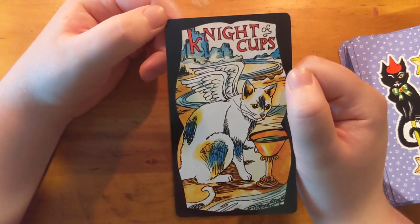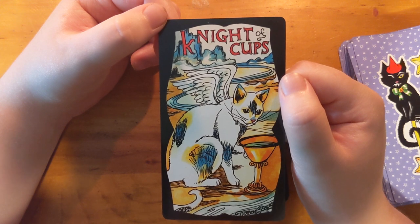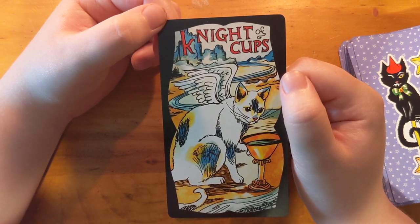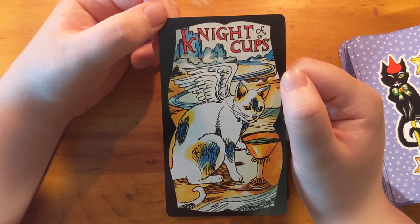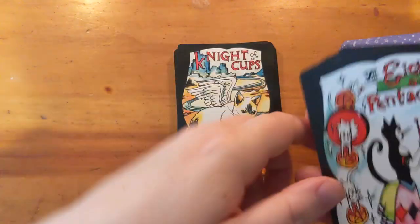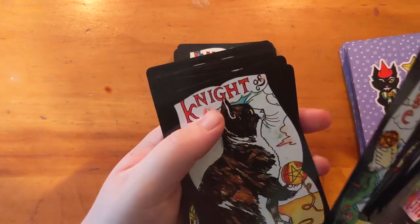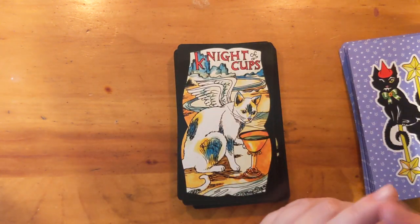The wings on the Knight of Cups — I love wings on the Knight of Cups. Really nice. This one's hard to put words to. Are all of the knights slightly more realistic cats? Let me go back and check — yeah, I think they're all a little bit more realistic. That's interesting.